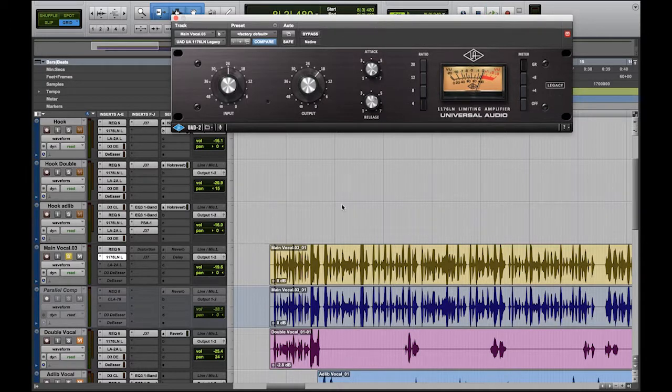I like to throw my attack and release to the fastest settings. For this style of compressor — the 1176 — we have an attack knob. To the left side of the knob is the slowest; to the right side is the fastest. The attack basically tells the compressor how fast you want to attack that vocal with compression. A slow attack is going to let some of that vocal come through before the compressor activates. A fast attack — as soon as it hits the compressor — it's going to clamp onto that vocal right away.